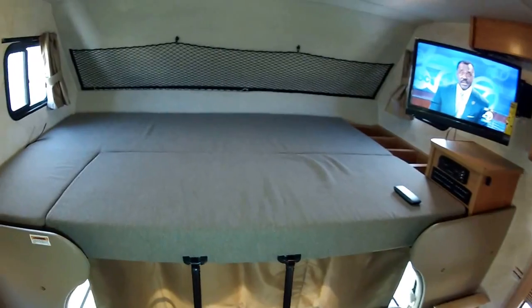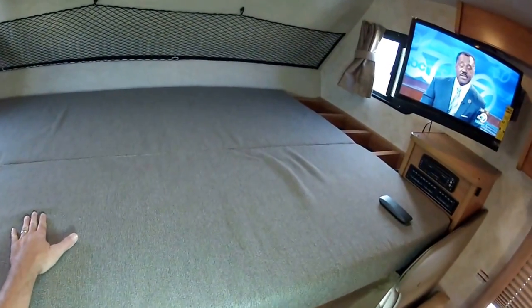If you're over six feet up here, you can sleep two adults, not a problem. And if you don't believe me, it's eight feet wide in here. So let's take a look.